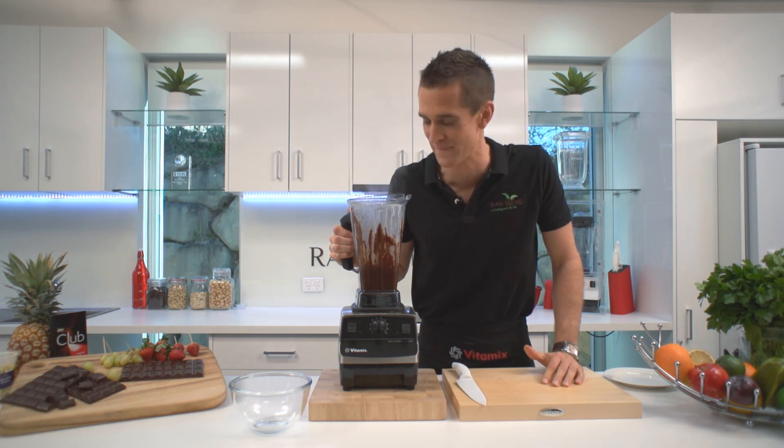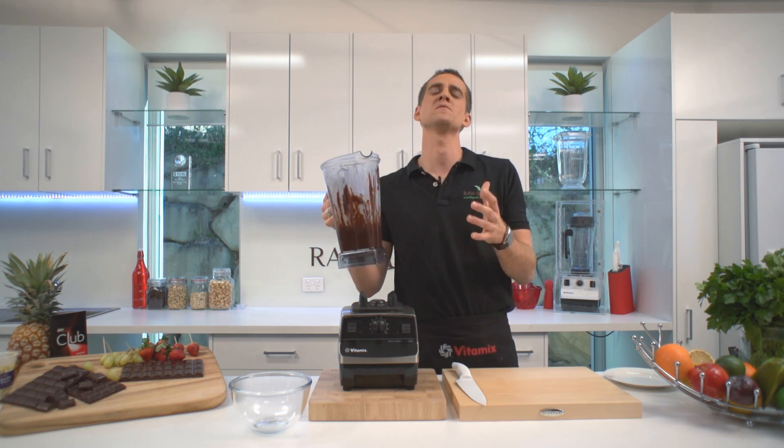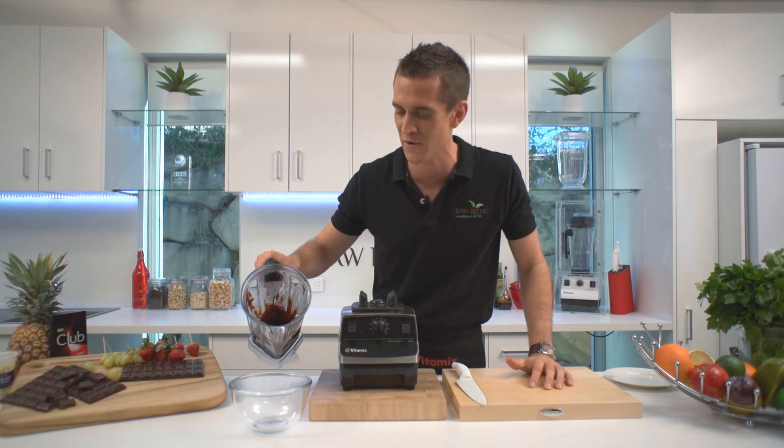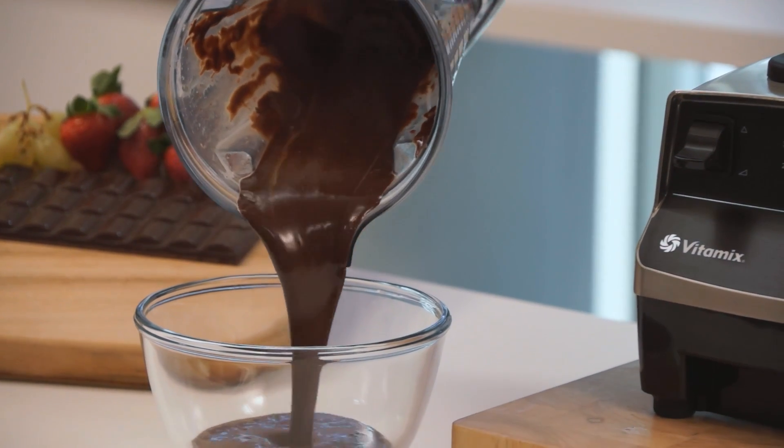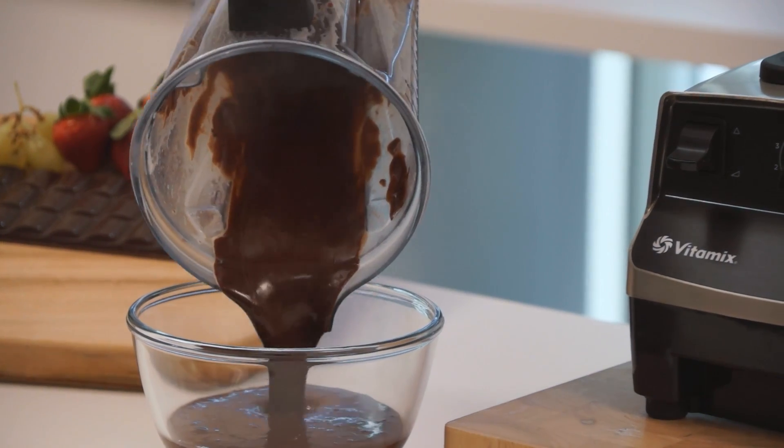Wow, did you see the steam come out of that? I wish you could smell this at home. This is going to taste so amazing. Serve up some of this. Look at that — delicious homemade chocolate fondue.